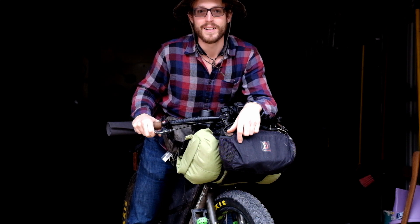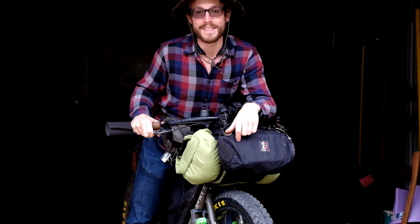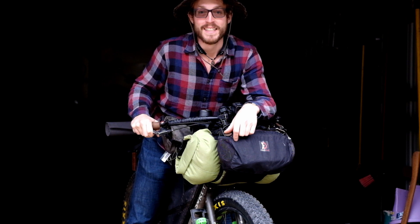Hey, what's up guys? It's Kodak. I'm heading out to test my bike packing setup. I want to take you guys along and show you what I'm using. Let's go!